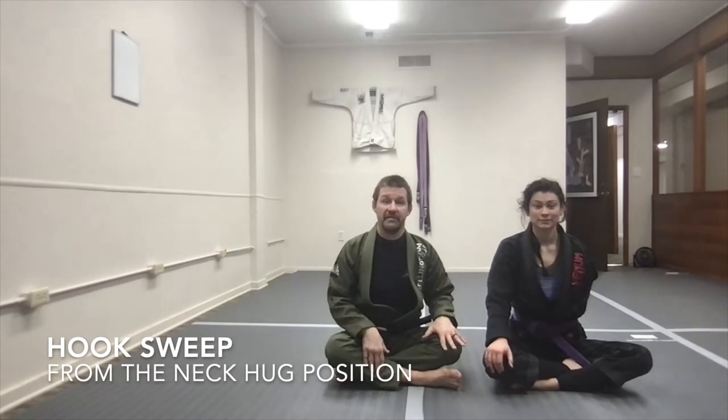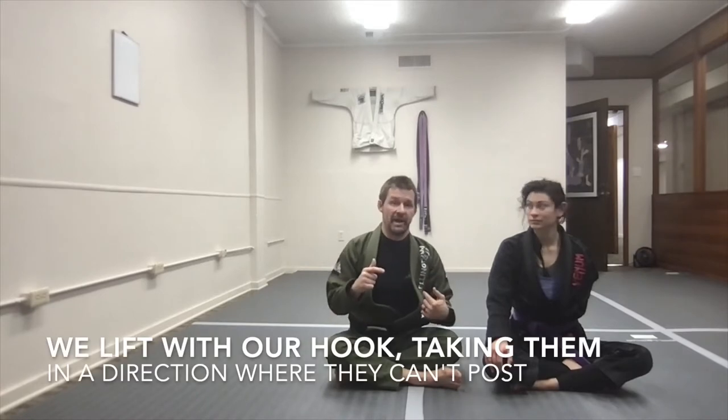The hook sweep is a really powerful and versatile sweep where I use one of my hooks from my feet in order to flip my opponent over and get on top. Usually what I'm going to do is trap their arm and then flip them toward that trapped arm.